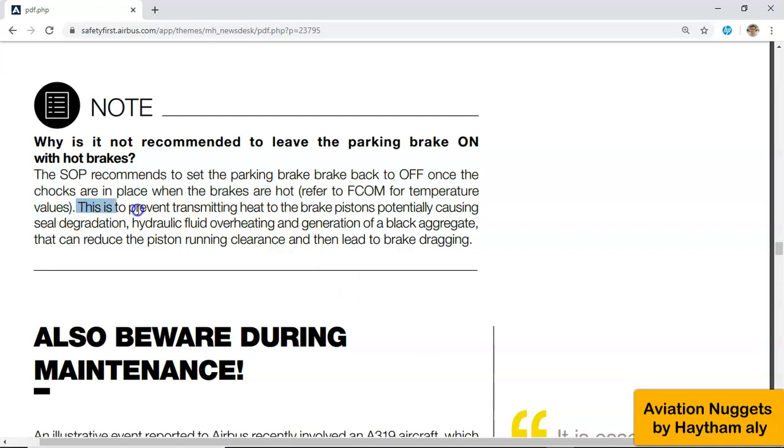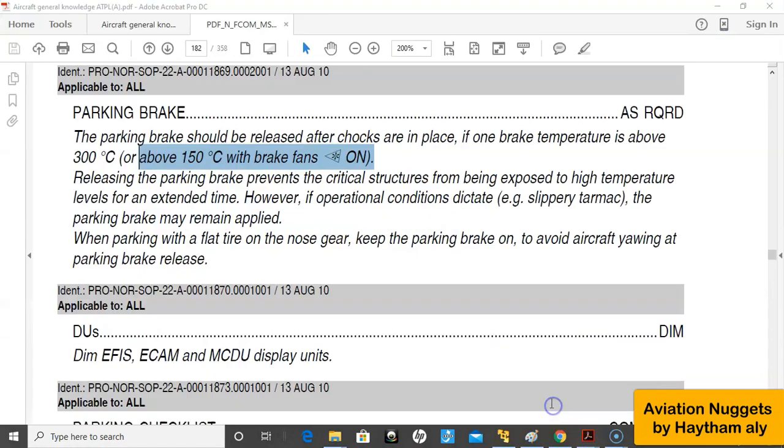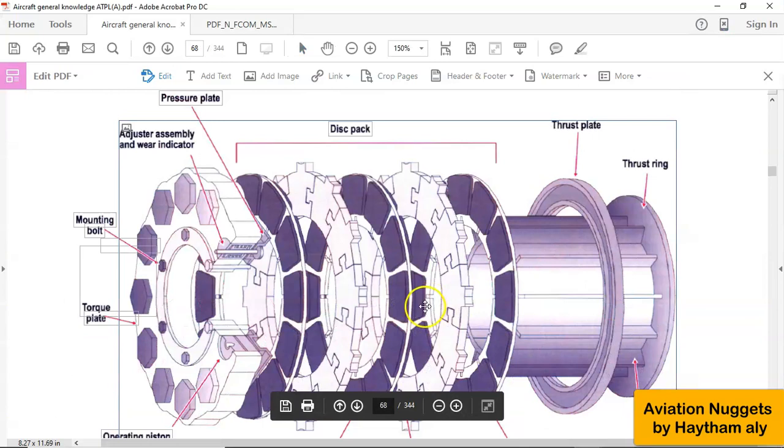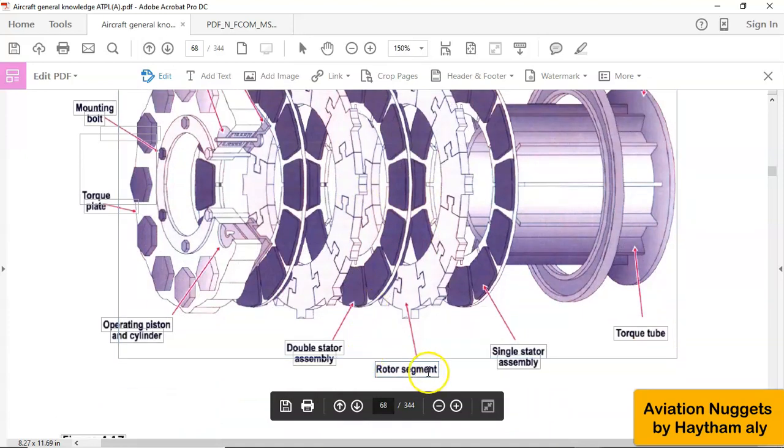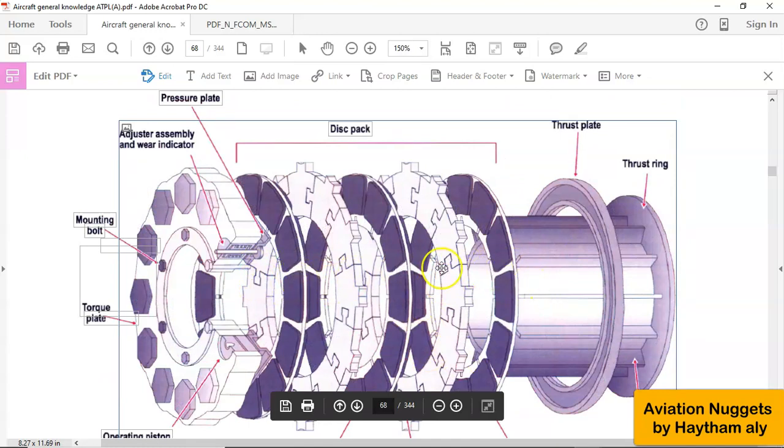This is to prevent transmitting heat to the brake pistons, potentially causing seal degradation. If we go to a general schematic for the carbon multi-disc brakes for the A320 — with a general layout — for most modern jetliners, we have rotors and stators. The rotor segment here has carbon material to absorb the heat released from converting kinetic energy into heat energy. This is called the heat pack.